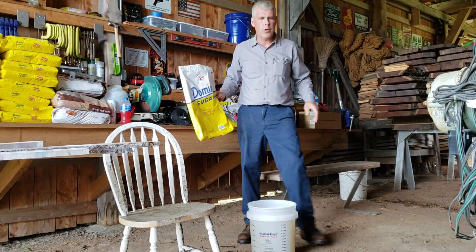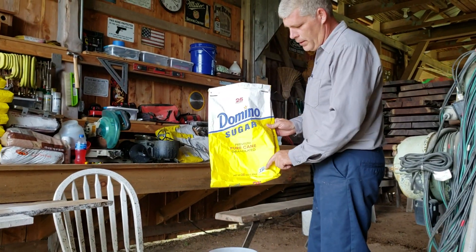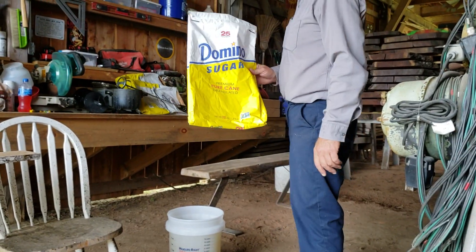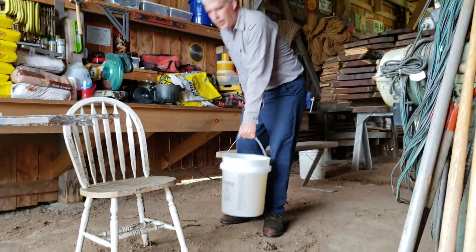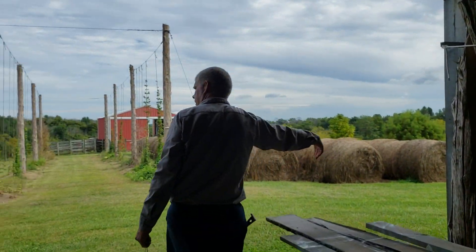Now, what kind of sugar do you use? Personally, non-GMO. I like non-GMO - that's just a personal opinion. Sure, the generic is a little cheaper, but it's all good. So just come along with me and we'll go out and put some of this in the feeder.